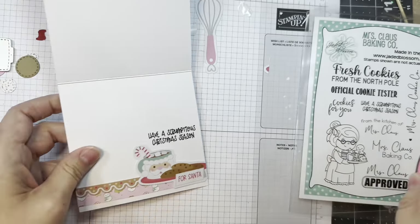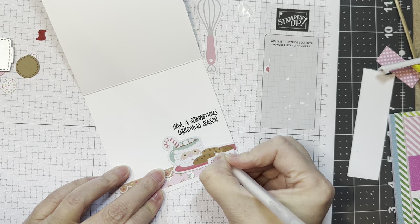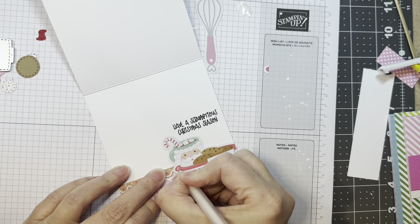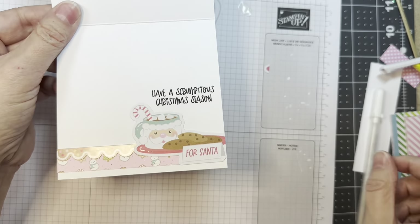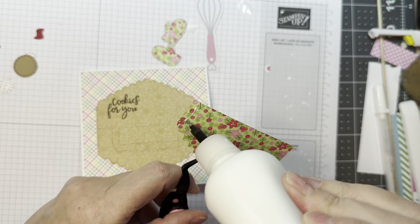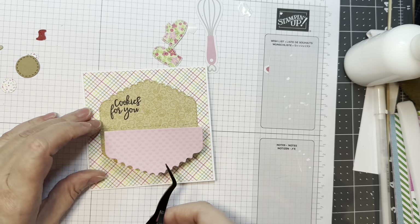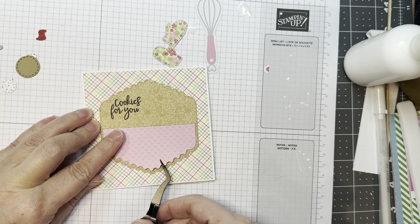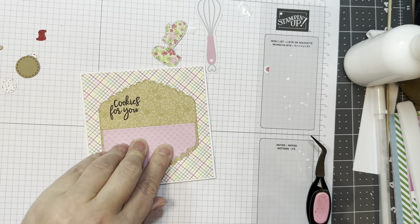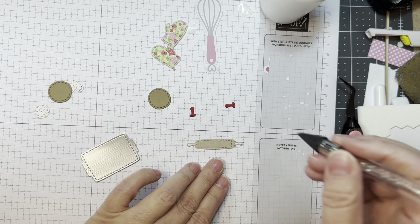I'm pulling out my Secure White Jelly Roll pen and adding a few little dots and highlights just for fun — it really doesn't take any time at all. Now this is the layer I'm going to use to cover up that little handle area. That's the layer that goes with the topper, so that's what you would normally cover the handle with, but I'm using it as a little nest for my images.